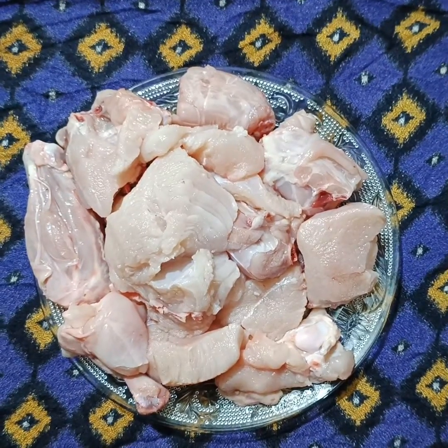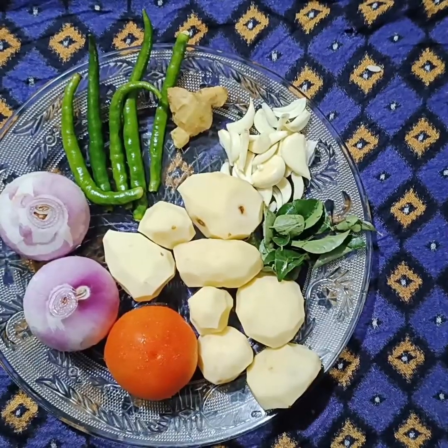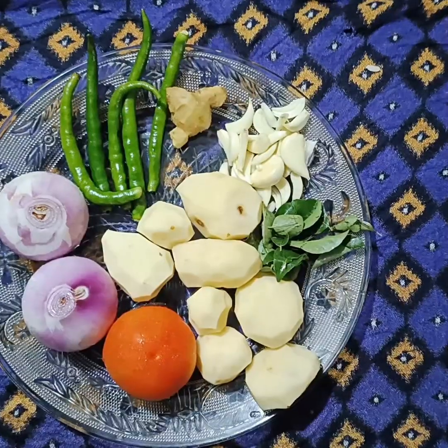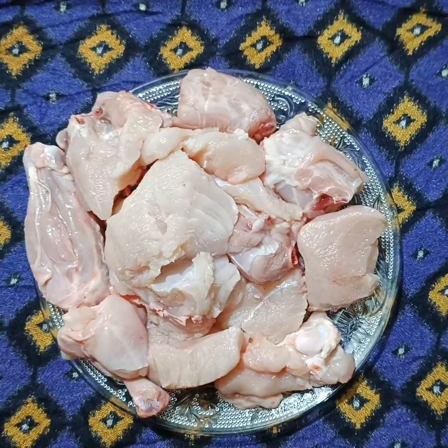Friends, let's get started in the video. In this video, we are going to cook chicken in the oven.